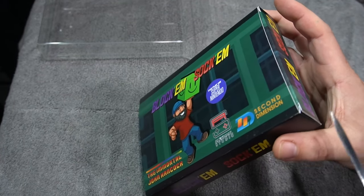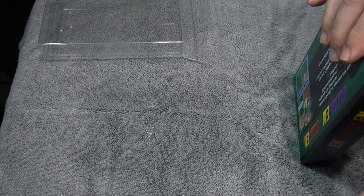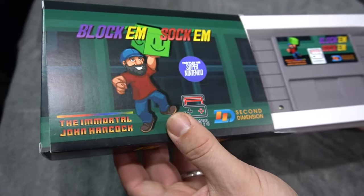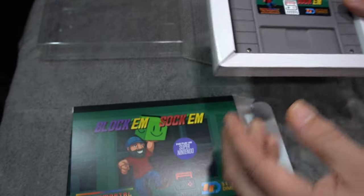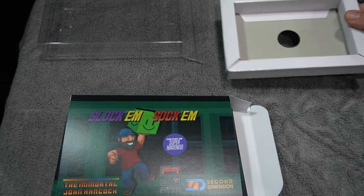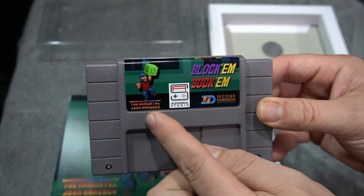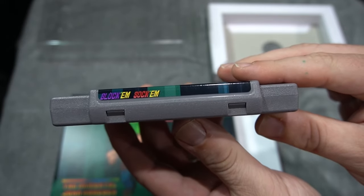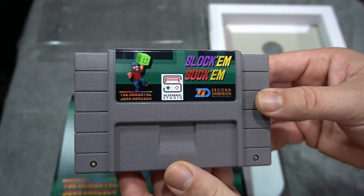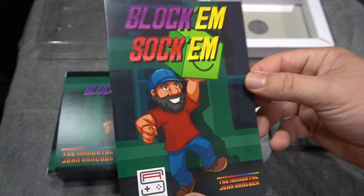It's kind of the fun unofficial name — Super Block'em Sock'em — since it is a Super Nintendo game. I use a letter opener to open up boxes; you can also use a flat head screwdriver. Be careful to keep your boxes in good condition. Here's the cartridge — a really nice label. Adam of Second Dimension put these together. Here's the tray, a really nice label quality. The shells have the Second Dimension logo, which is a nice touch. It comes with a simple manual — printed locally.